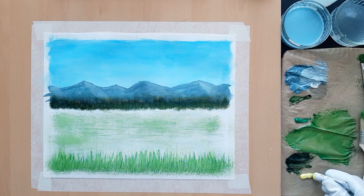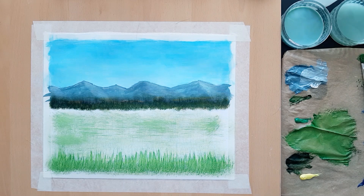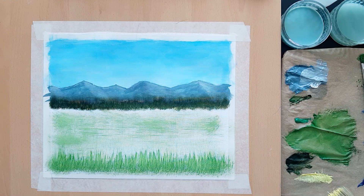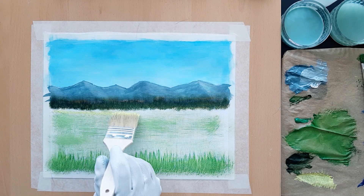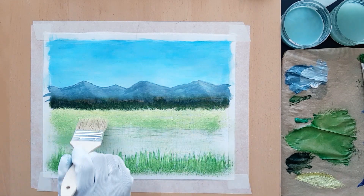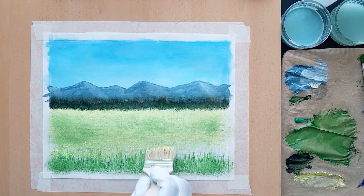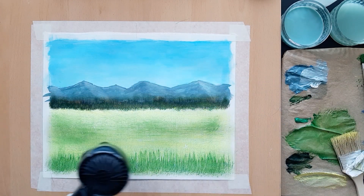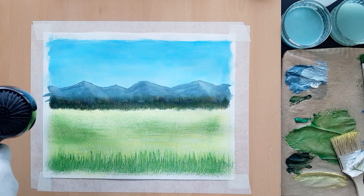Now add some lemon yellow to the palette. Then clean the nylon brush and wipe it dry with a paper towel or a piece of cloth. Load the brush with lemon yellow and start tapping the painting surface — you shouldn't use any kind of strokes to paint the yellow flowers, simply tap the brush. Cover the entire area using this technique. Notice that the patchy green areas are showing through the yellow. I'm going to use a hairdryer to make sure that the paint dries up quickly — you can do the same if you think the paint is wet.